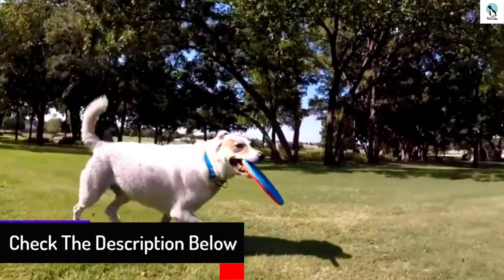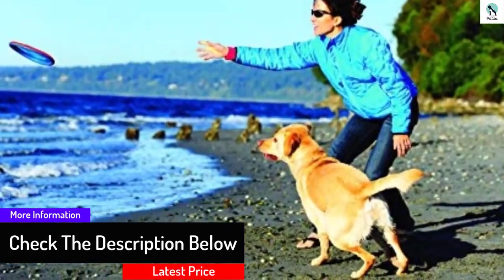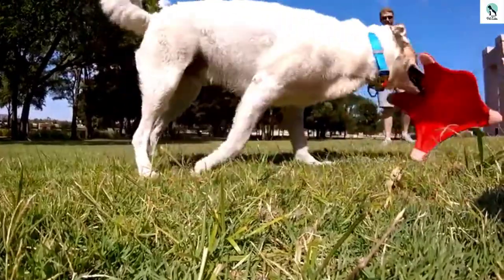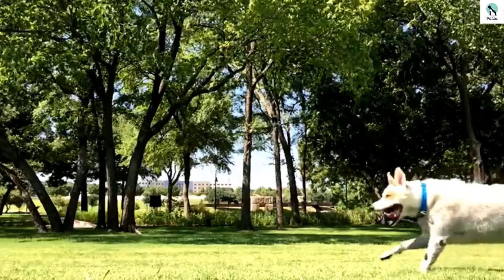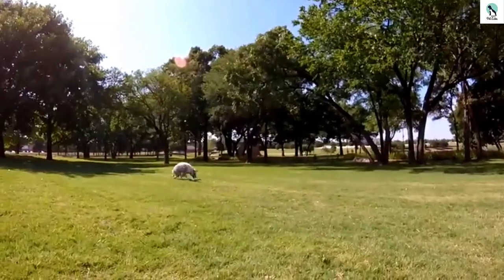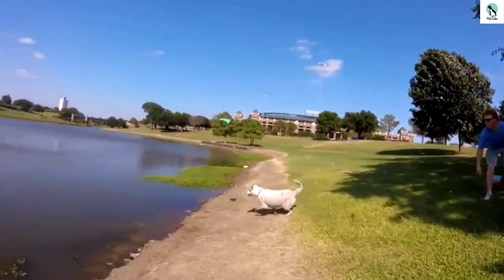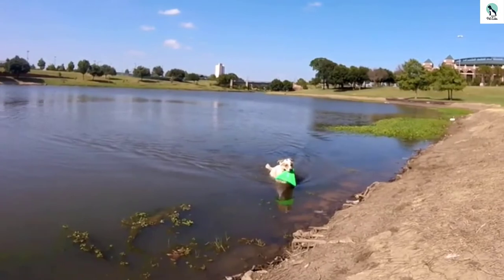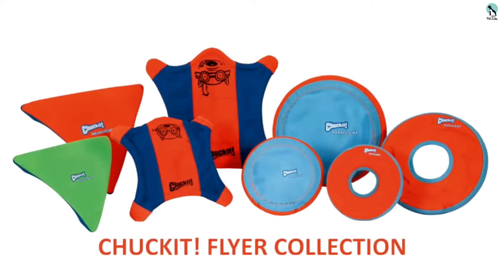The weight balance also makes it an excellent toy for the water. While we don't have many complaints about the Para Flight, some of the qualities we love about it can become challenges. Its lightweight means it takes some effort to throw efficiently in windier conditions. The soft fabric and rubber that is gentle on gums is also a weak point for durability — we noticed small tears in the stitching after some aggressive tugging, so it is best used with supervision. This frisbee is well suited to dogs that enjoy variety and is a great choice for medium to large breeds.